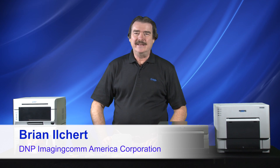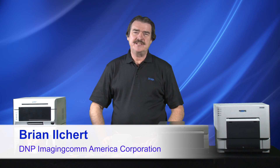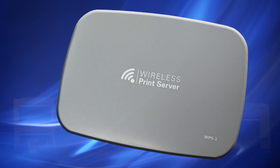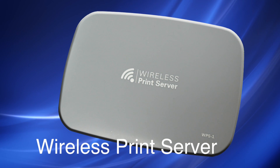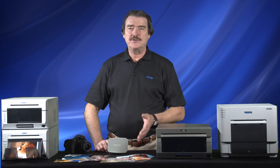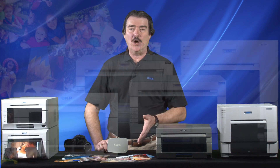Hello, I'm Brian from DNP and today I want to introduce you to an accessory product for your DNP photo printer, the Wireless Print Server or WPS1. It doesn't look like much, but this little box is packed with the latest features and functions for end users looking to optimize their photo event printing workflow.